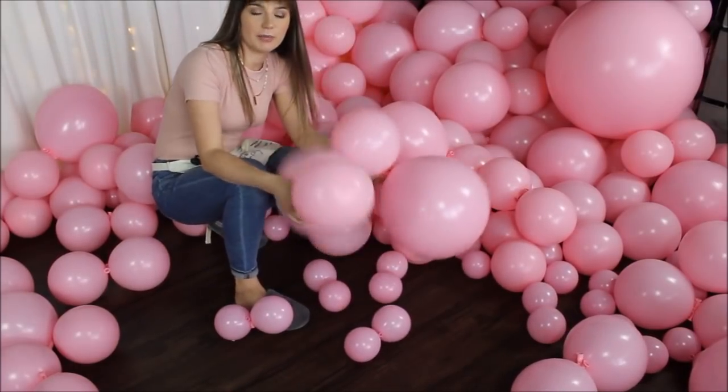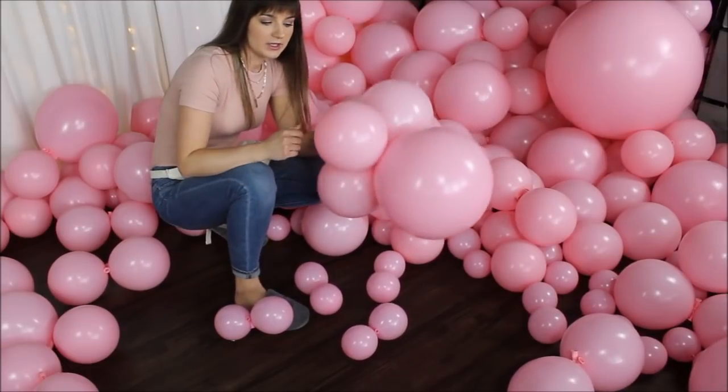How many columns I need will depend on how wide I want the wall to be. But just like that, I realize I don't have enough balloons — I believe my entryway wall used over 400 balloons and right now I only have about 300. So I will be switching gears: instead of a wall, I'll be making a balloon garland using the same concept. Let's undo the first column and rethink everything.